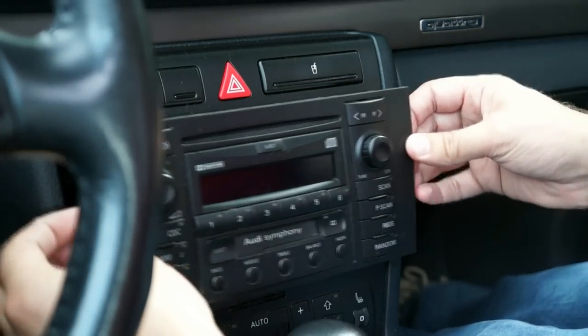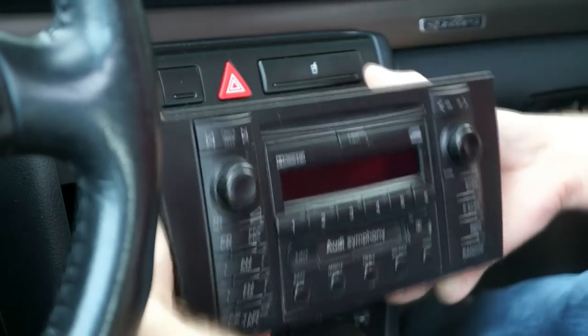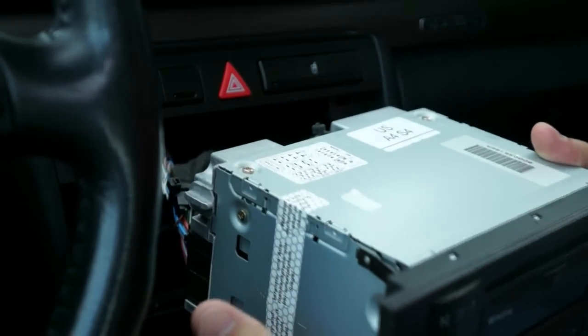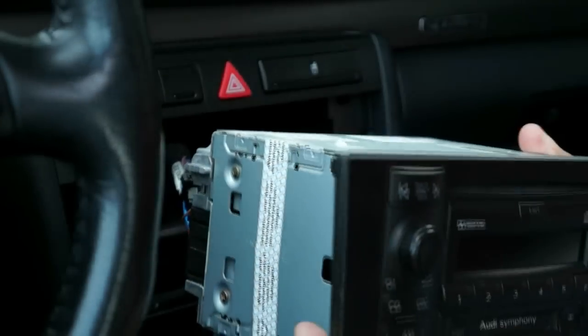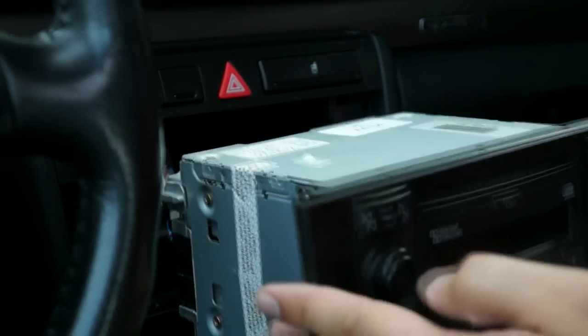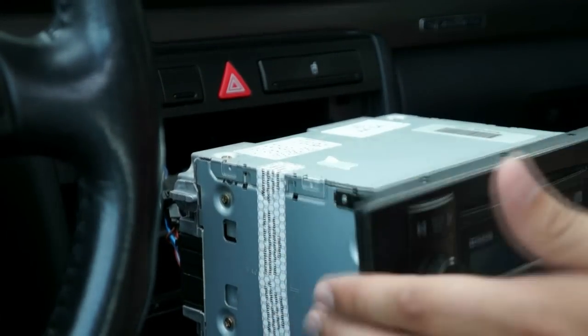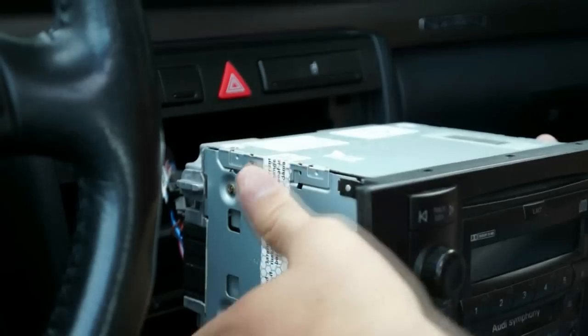Taking the stereo out for the first time to see what I've got. I heard about the fact that if you unplug this — which we're going to have to do — there's a possibility the stereo might get stuck in safe mode, at which point you need the serial number and the VIN number of the vehicle. Then you call Audi, get a code of some sort, and unlock the stereo again.